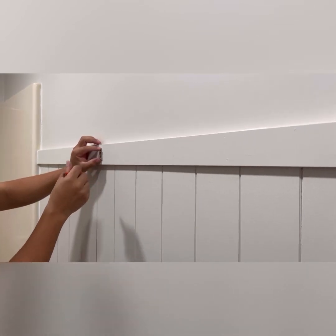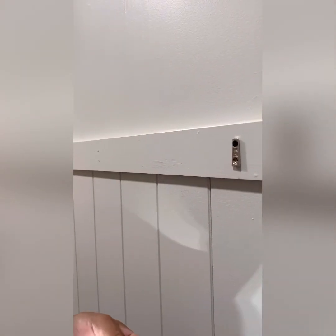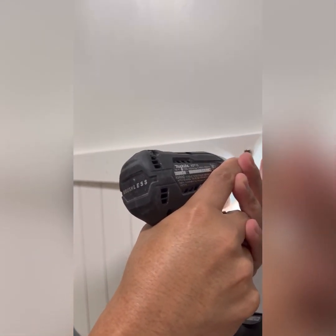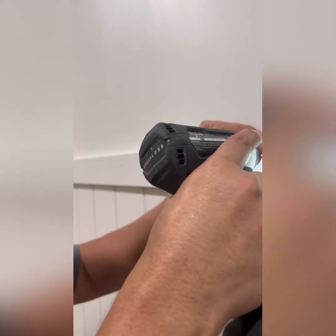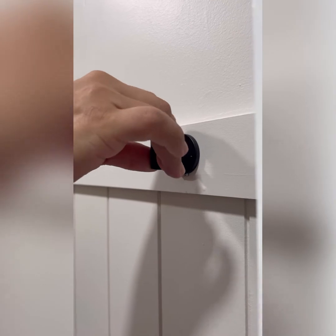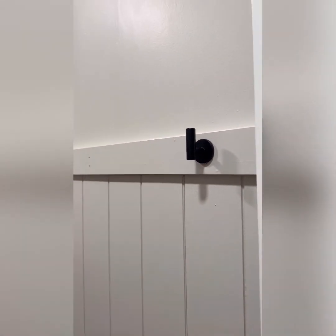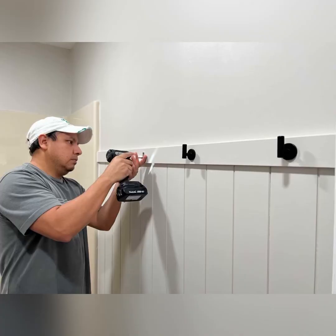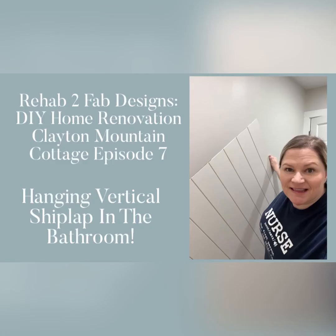Here you can see my husband marking the place for the screws using the mounting hardware and a pencil. Once marked, he's using a drill to insert the screws into the mounting hardware to attach it to our one-by-three board at the top of the vertical shiplap. What makes these hooks super sleek and modern is that you cannot see any screws on the outside — they have a mounting bracket on the back, so you adhere the bracket to the wall and then slide the actual hook down over it, locking it into place. As always, thanks for watching — be sure to follow along with our continued projects up at the Clayton Mountain Cottage, and don't forget to like and subscribe.